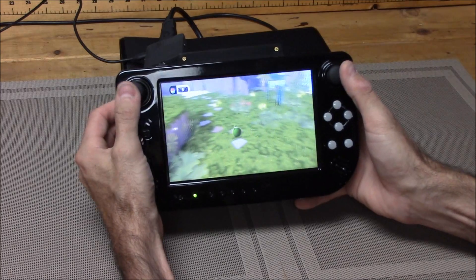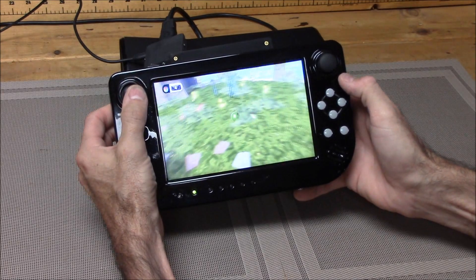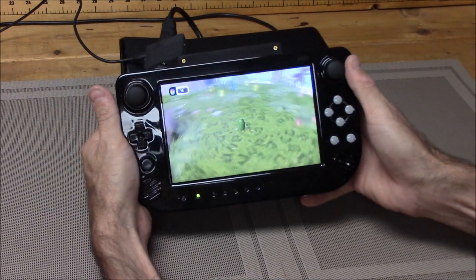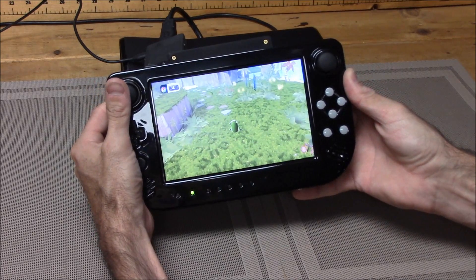Okay, back to the game. I don't really know what game this is — my kids play this. The Blob 2, I think. You can make them duck, which I don't know what good that does.